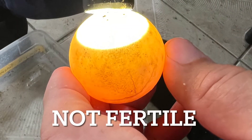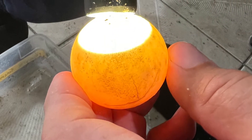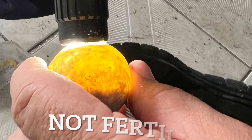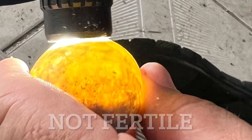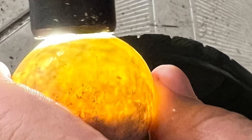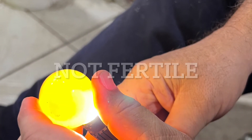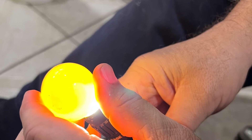Some eggs you get this clear window — it looks like you're looking through. That egg is not fertile. This egg might have been fertile at one time, but this is just dried up cells in the bottom of that egg right now. After a few weeks, if you see an egg that's completely yellow like this, it's not fertile.